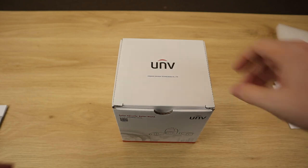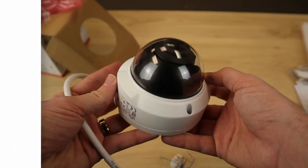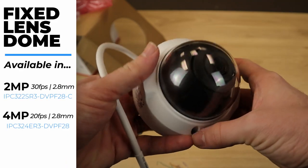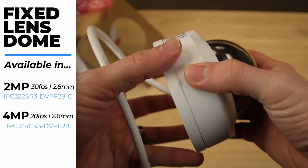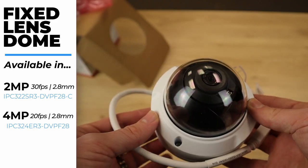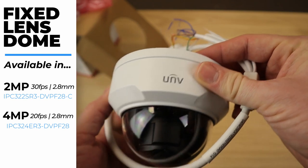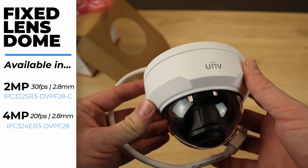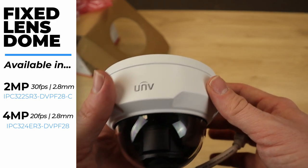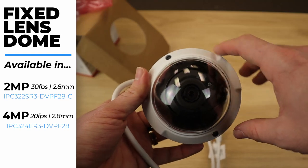Next, let's take a look at our Vandal Dome. Compact and beautiful — this thing is super tough. IK10 vandal-proof, so it's basically indestructible. Whether you're getting the 2MP or the 4MP, this Vandal Dome is going to look identical. Both versions also come with a 2.8mm lens, so your Vandal Dome is going to have a much wider field of view than your bullet.